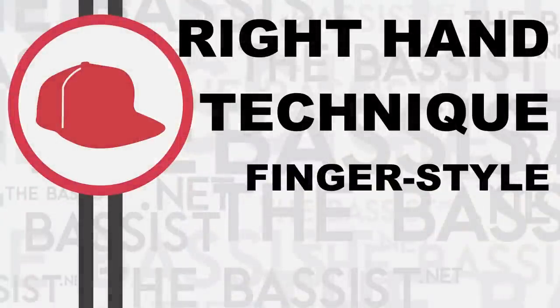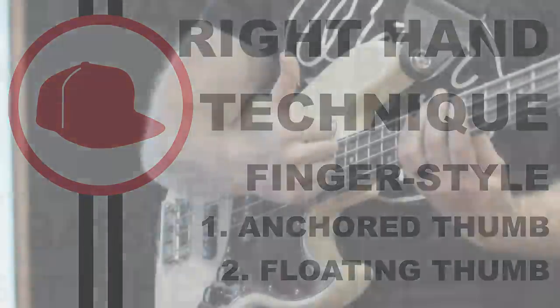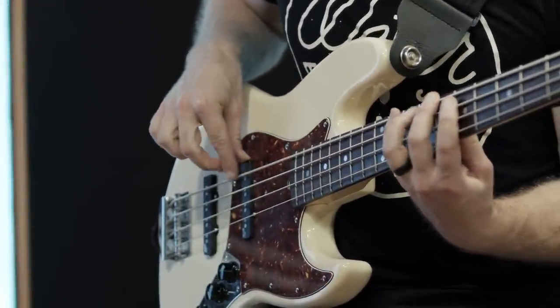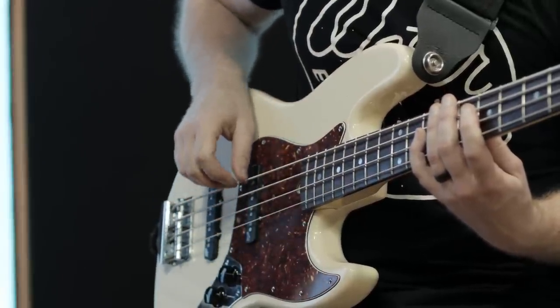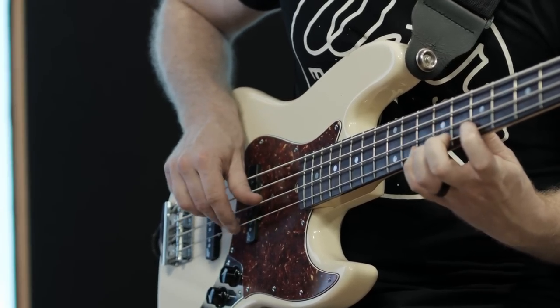When it comes to fingerstyle playing, we need to do one of two things with our thumb: either anchor it somewhere or let it float. Anchoring means the thumb rests somewhere on the bass, like on the pickup, a dedicated thumb rest, or on another string. Floating means the opposite — the thumb doesn't hold you down at all and moves with the hand as it travels up and down the strings.